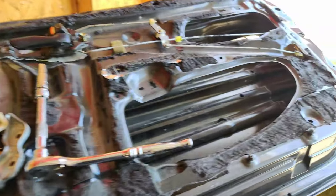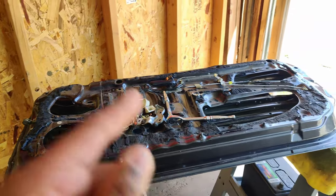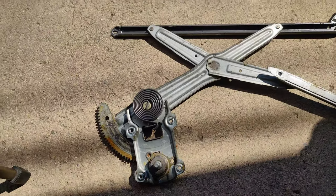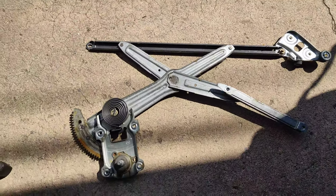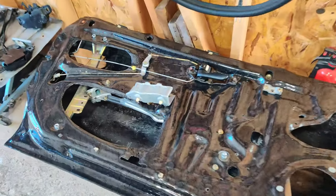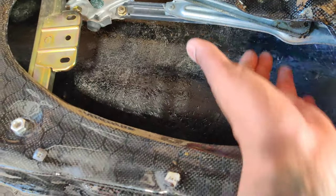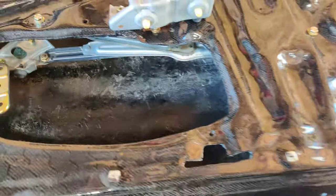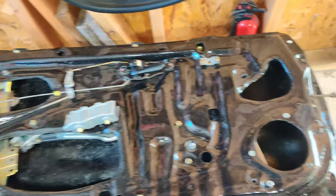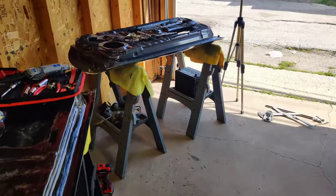It was a mission, but we got the window regulator out along with the window — and the window did not break, which is the good part. We have the regulator right here and it looks to be in good condition. Before I try to install it on the carbon fiber door, I'm going to look at the one on the driver's side to see how it's mounted — it looks like a big puzzle. I'm going to start removing the remaining components from the stock door, including the anchor piece, and keep going.